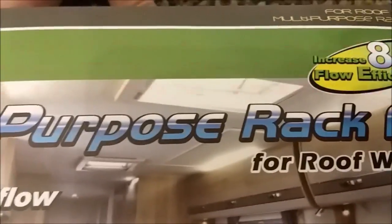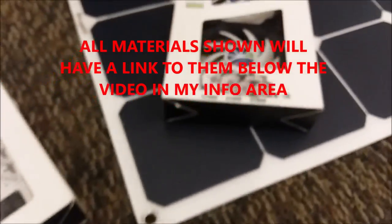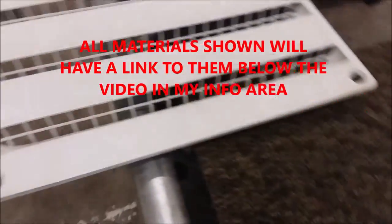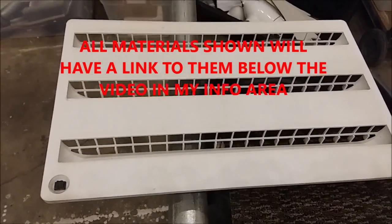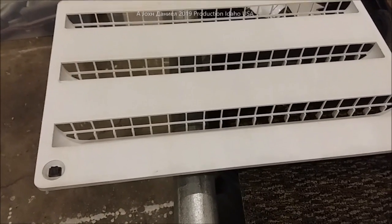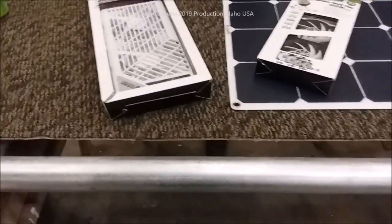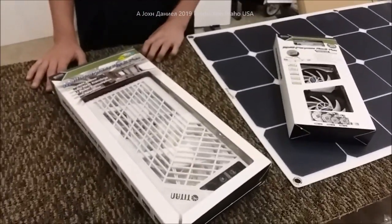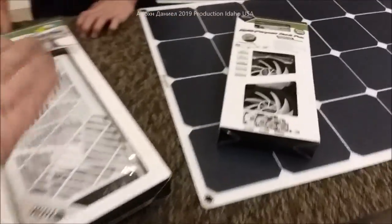They're 14 centimeters wide and 28 centimeters long, made to fit up in a vent like up in the top of an RV. This one here is made to use in your refrigerator door — you mount it there and it will aid cooling and use a lot less propane or electricity.